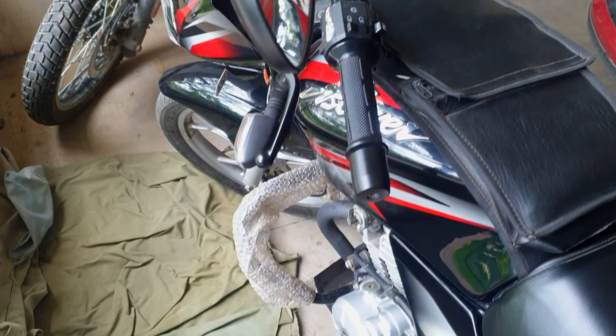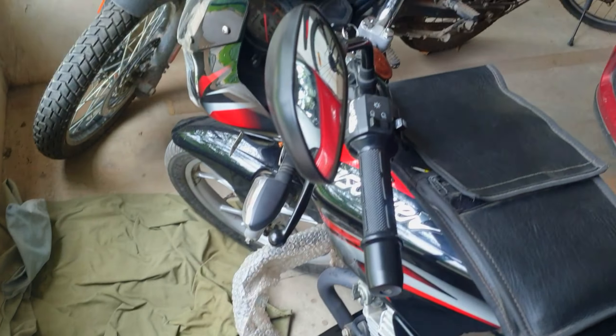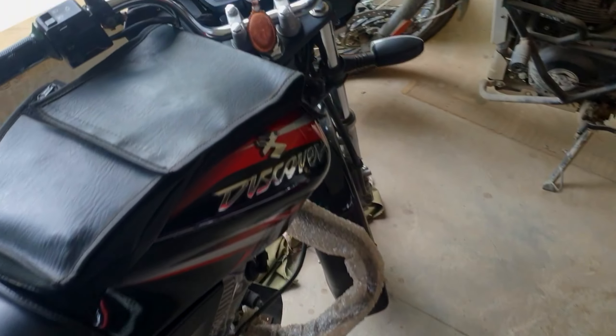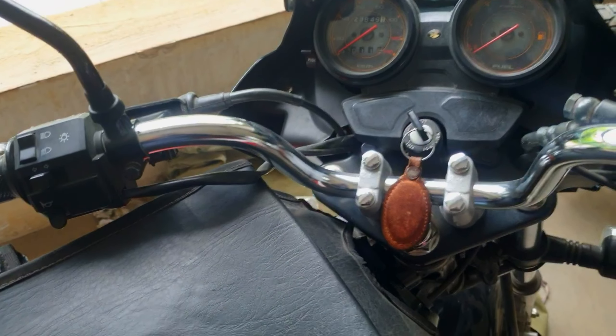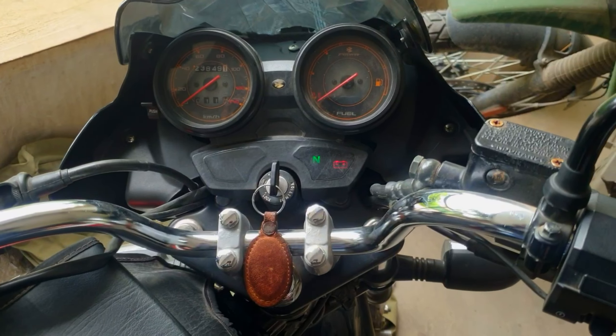The tappet setting work is completed and here is the waste dirt removed from around the engine cap. Now I am going to start the bike and show you how easily it will start. Switch on the engine, kickstart, and you are going to hear the sound.